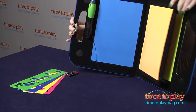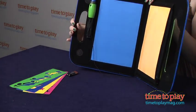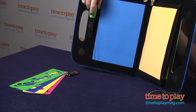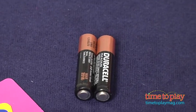We open up this case here and we have four glow canvases: yellow, pink, orange, and blue. It also comes with four stencils that you can store right inside the zipper pouch in the middle. It also has a tethered light wand. For the light wand you'll need two AAA batteries, and those are not included.